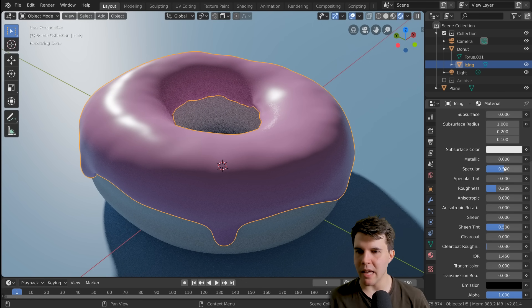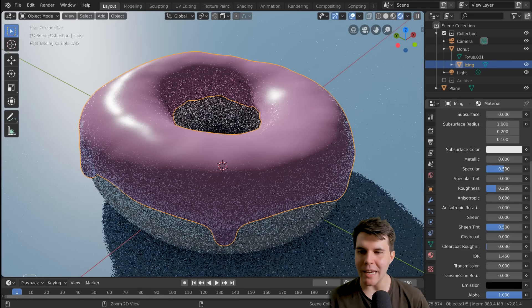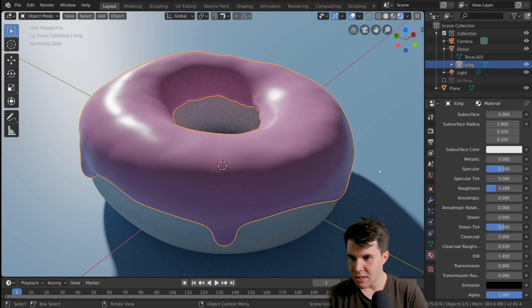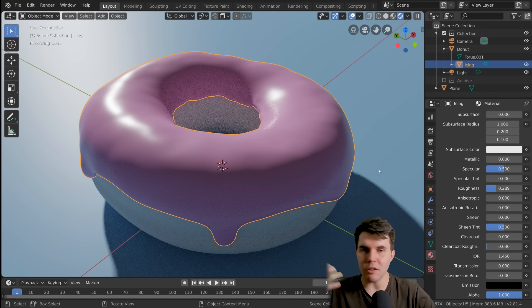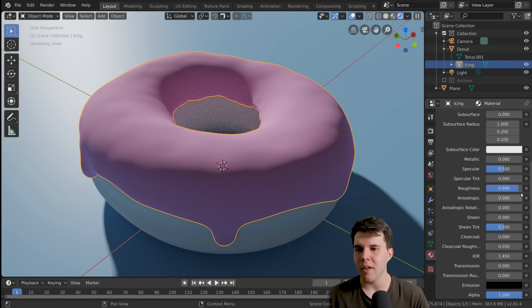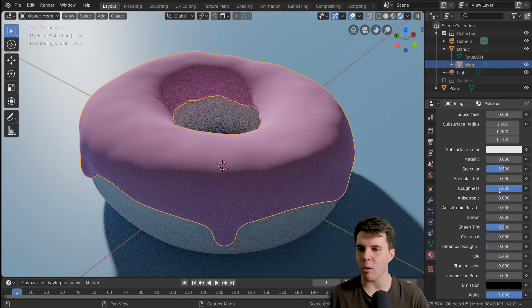Some beginners think that the way to turn off a reflection is to change the specular value, and you can do that, but it's overriding the physically accurate properties of the real world — because every object in the real world actually has reflection. Even a brick, even chalk, everything has reflection. It's just so rough that you almost can't see it. I would suggest not touching specular or specular tint — just leave it as is and change the roughness. If you want to turn off reflection, just crank it all the way up to one.